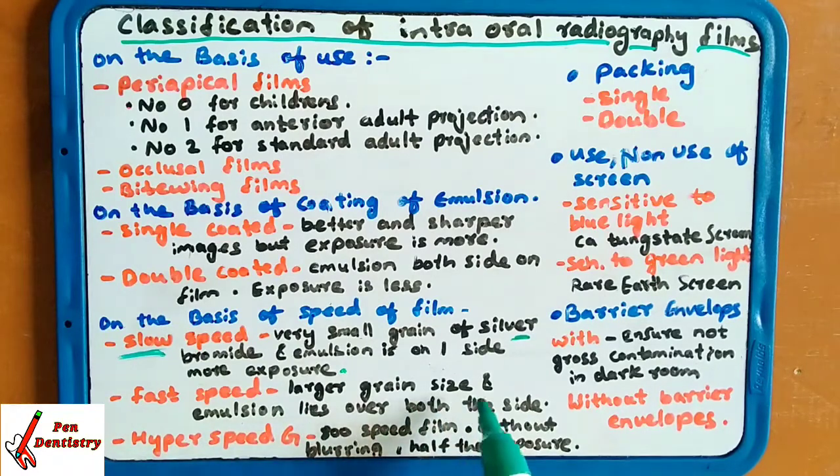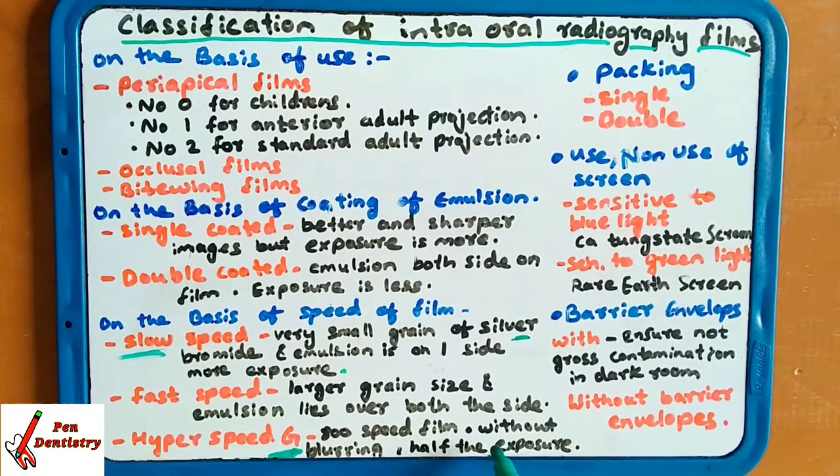Fast speed films have large grain size of silver bromide, and emulsion lies on both sides. Hyper speed is classified as G, an 800-speed film, which requires half the exposure of a normal film without blurring the image at all.